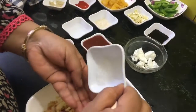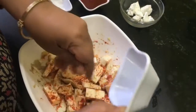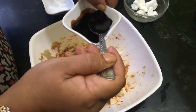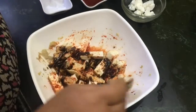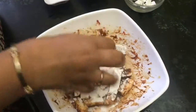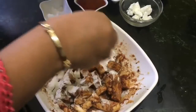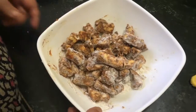This is ajinomoto — if you like you can use it, otherwise you can do without it, but it gives a wonderful taste to the paneer. Add two teaspoons of dark soy sauce and mix all these things well. Now it's time to coat with maida — add it in small amounts and toss it well, adding according to your requirement until it is well coated. It's ready.